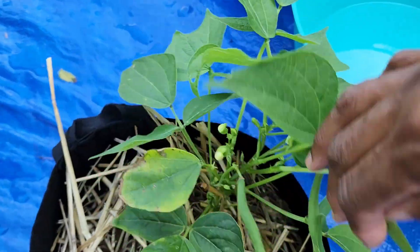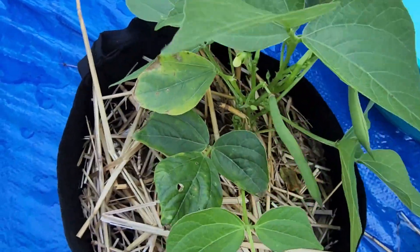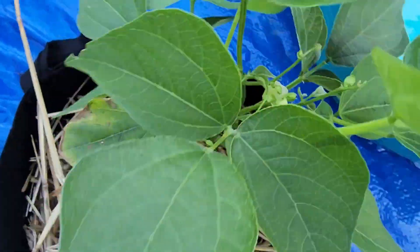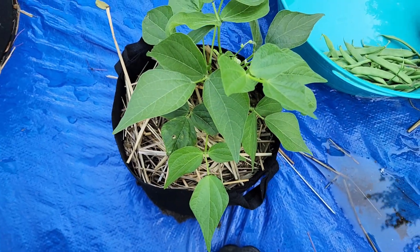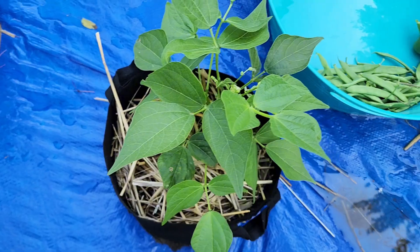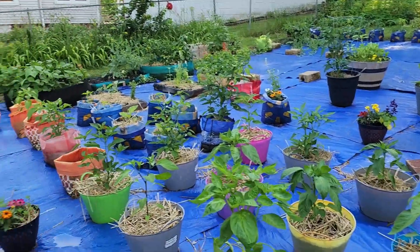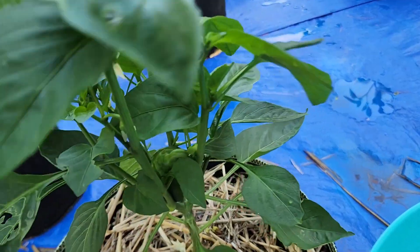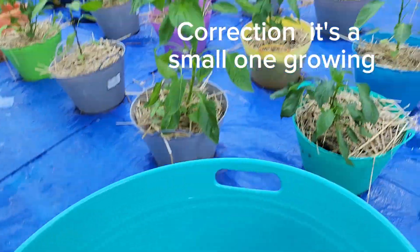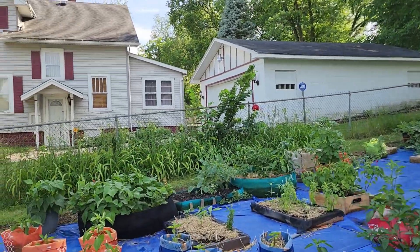Y'all look — this is another string bean plant! I did not know I had this many string bean plants. I thought that was a pepper or something. But I'm going to put this one in a bigger pot as well, because it's currently in a five-pound bucket. So y'all, let's go over here to the other side of the garden. Let me check this stuff right here first — nothing is on that one, so we're going to go over here to the other side.